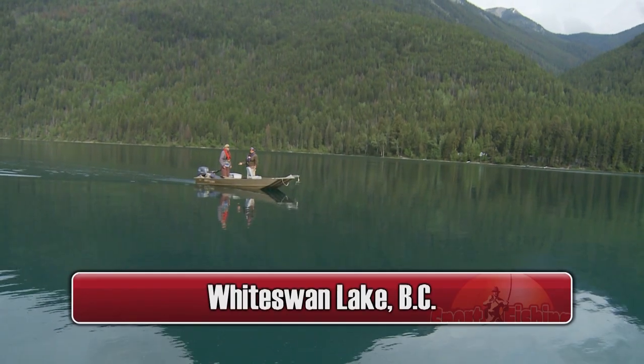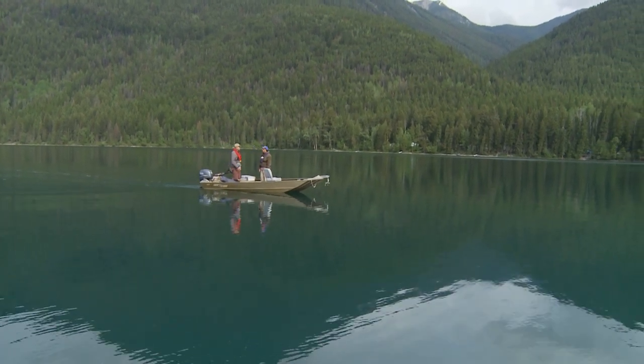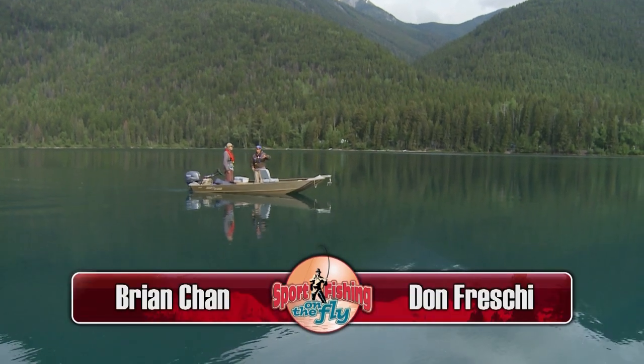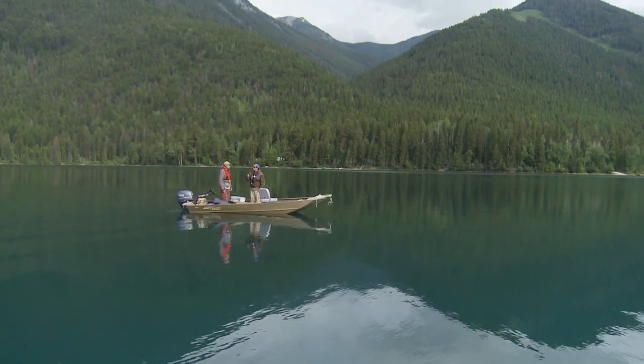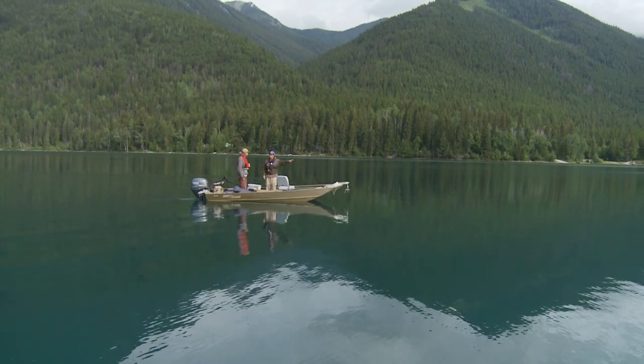The best way to come onto a shoal is if you have an electric motor — obviously an advantage. Stealth mode, because they can hear the motor and they're real spooky. We've got calm water. You try to fish indicators or anything like that, and if anything hits the water, it spooks the fish. So we really have to be stealthy — put down the electric, putt around.